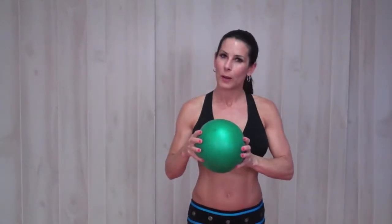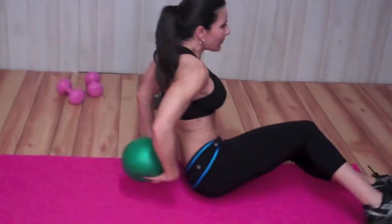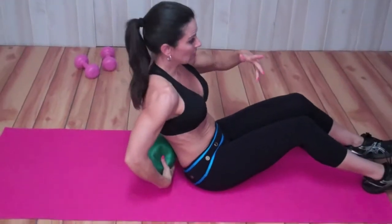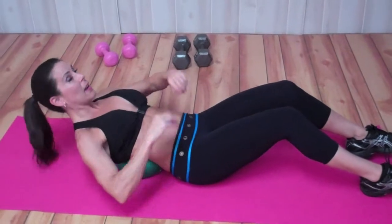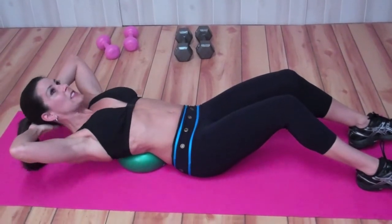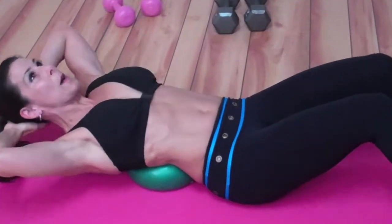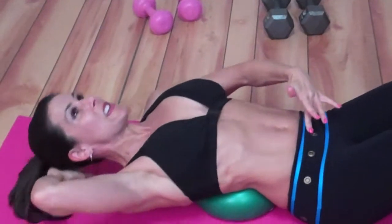We're gonna get down on the ground. The reason we're using the ball is because it allows you to extend — you'll see — and really stretch your abs. We're gonna put it underneath our lower back, put those hands behind our head, feet are planted on the floor. I'm kind of on my heels. Look at this extension that I get — I'm really extending those abs and crunching up. It's a small movement.